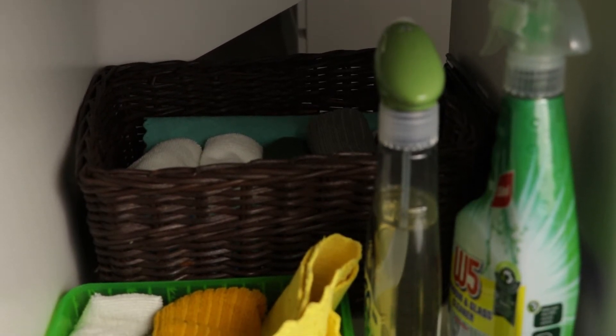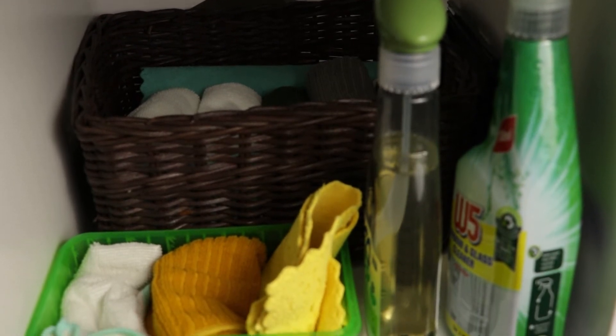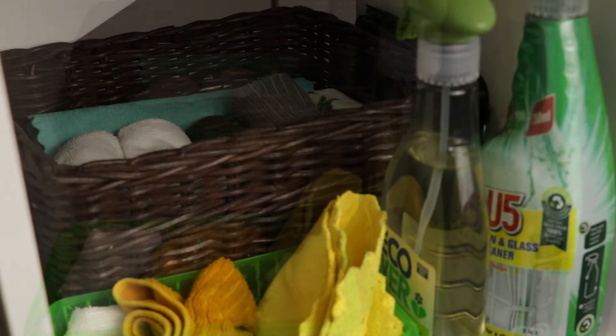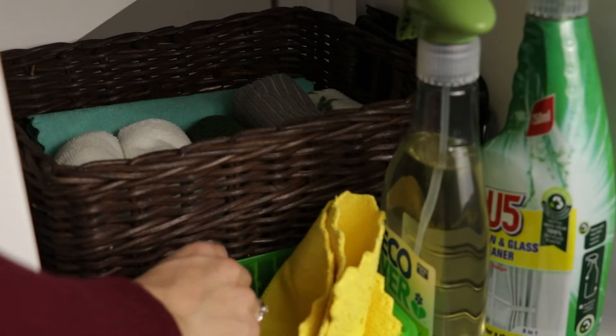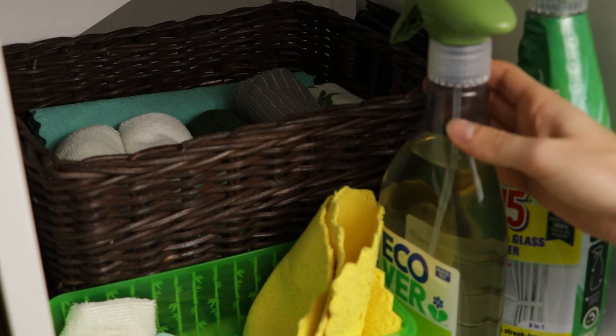The key to the cloth system is that all the cloths and cleaning products must be readily accessible. I have a cleaning station with currently used cloths, additional cloths in the back, and multipurpose and glass cleaner on the side. It's in an open but hidden space for maximum convenience without destroying the feng shui of the kitchen.